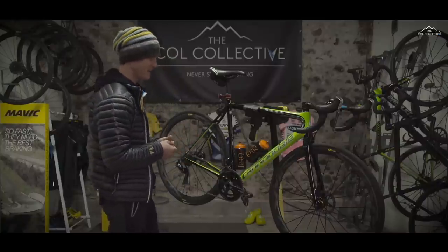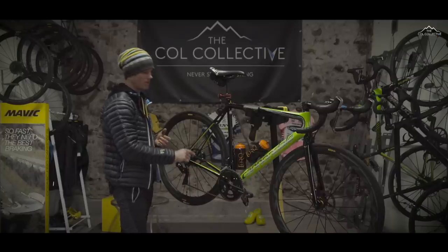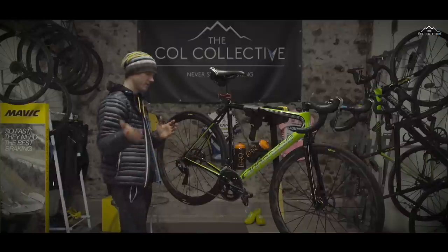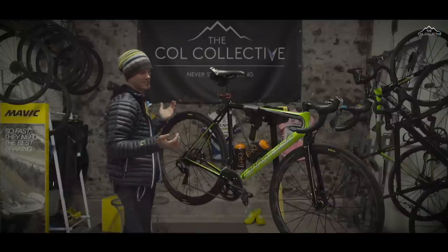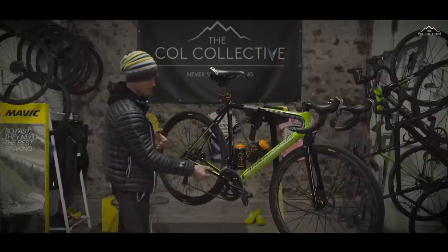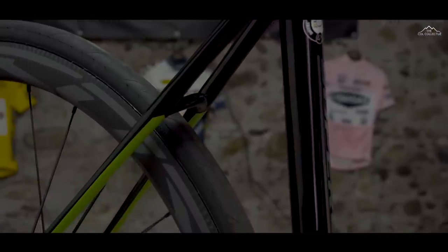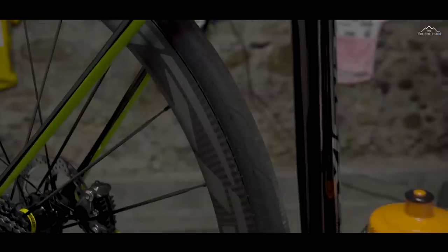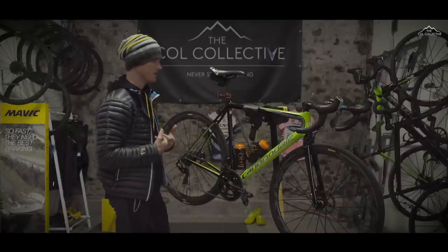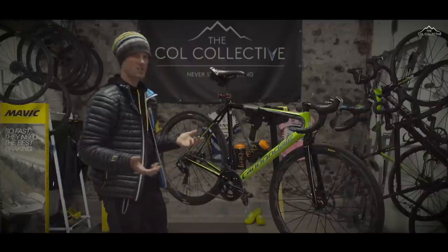The Evo HiMod disc — iteration after iteration has just got better and better. At the back end, they've taken a lot of the technology from the Synapse. Traditionally Cannondales had a nice hourglass seatstay for comfort. Then Synapse came along and they flattened out the chainstay and seatstays, giving a little bit of extra compliance in the back end. Moving forward on the Evos, they adopted that technology. So back in the day of aluminium being harsh — that's kind of completely done away with now. With the right contact points, the right layup and design, it's just such a smooth product to ride.